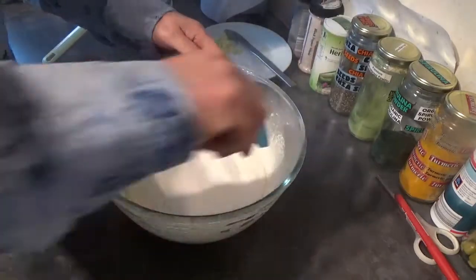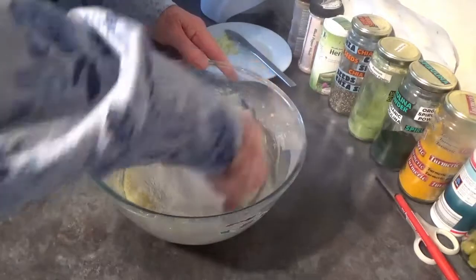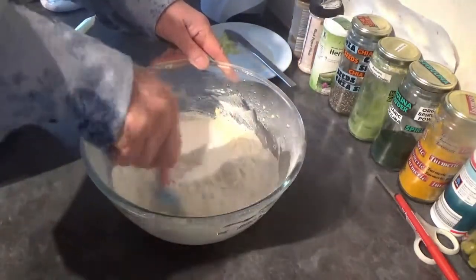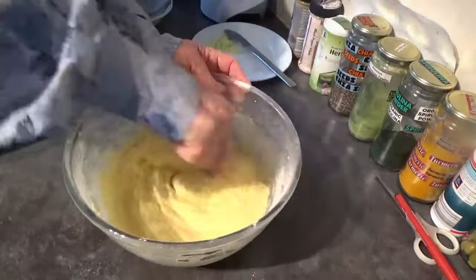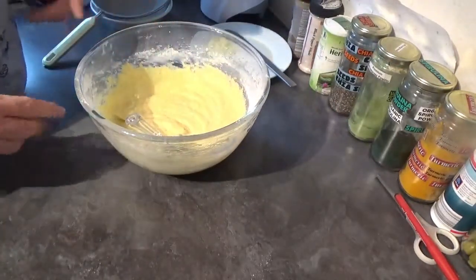Then put your whisk away and we're going to use a spatula to fold all that together until it forms your batter. Once it's all come together it's time to get out your baking tin.